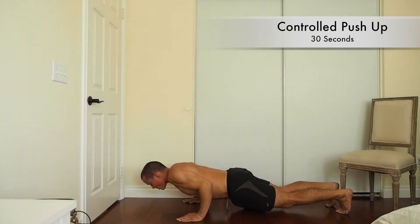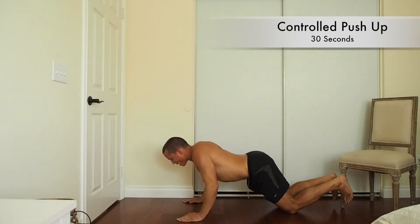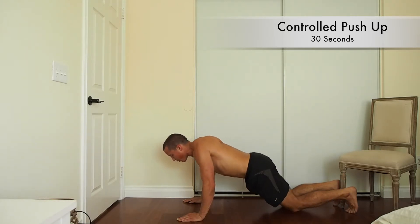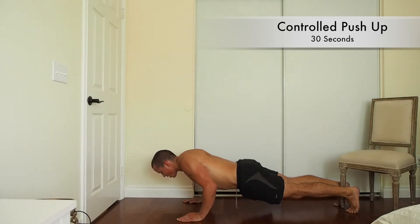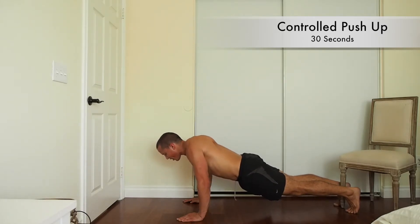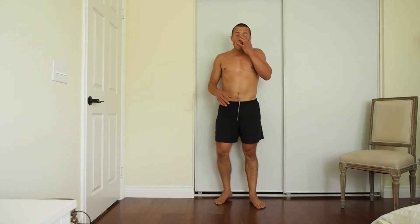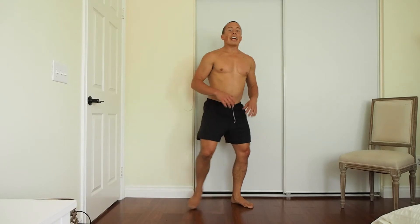If you need to drop down to your knees, drop down to your knees. If you need to stick your butt up in the air a little bit, go from all fours, but keep it slow on the way up. Shoot for 30 seconds; if you can't make that even with the adjustment, drop it down to 20 seconds, 15 seconds — do whatever you can. Keep it even and slow on the way down and on the way up.